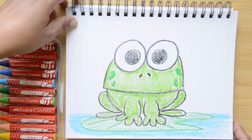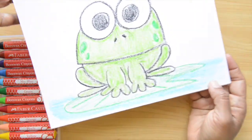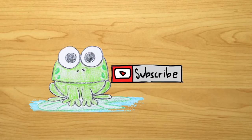And that's it — we did it! Don't forget to like this video, share with your friends, and subscribe to the channel. I'll see you next time. Thanks for watching.